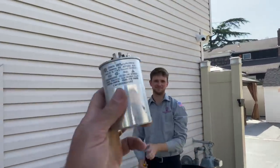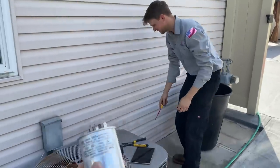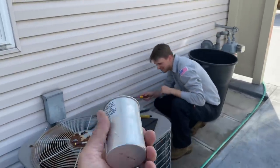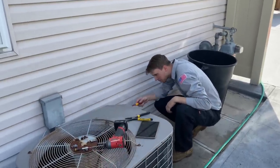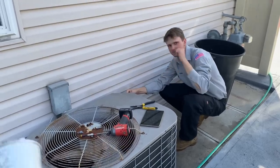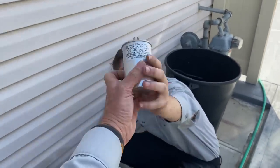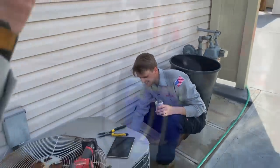If this works you're gonna get the silver capacitor award. We'll give you a little chain, maybe a silver chain. All right, push in the contactor. Baruch hashem, it works! He is now the winner of the silver capacitor contest.